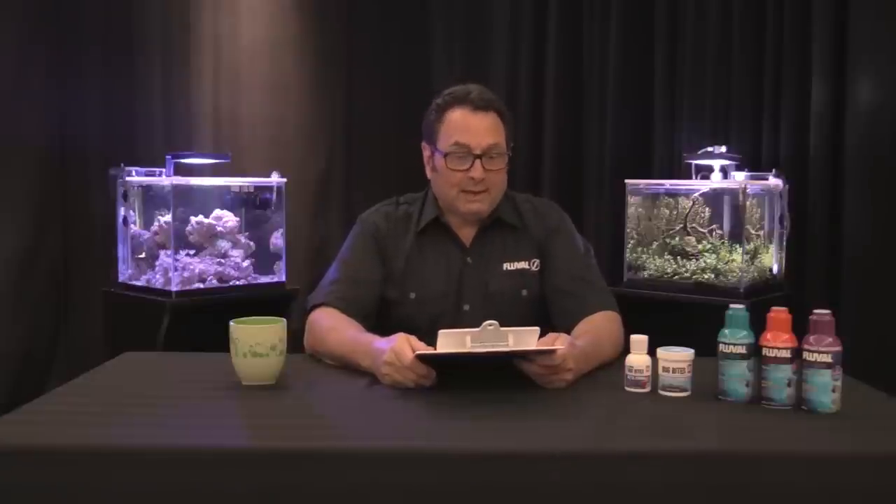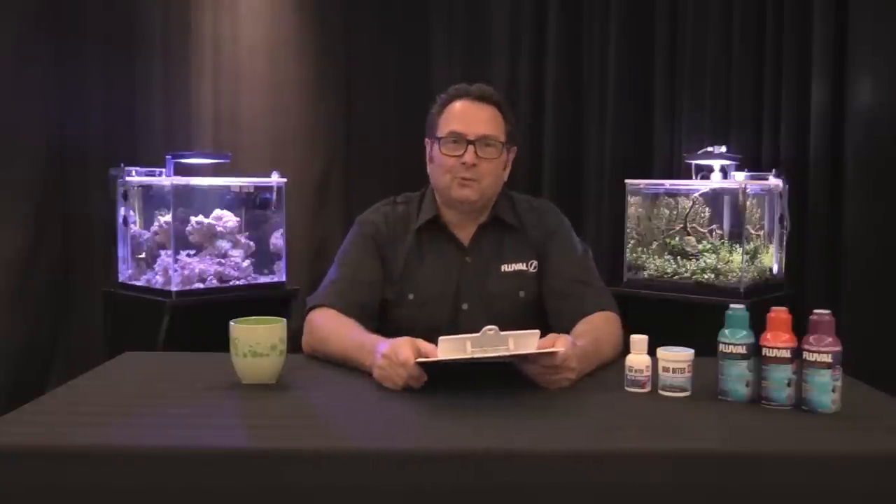Hi guys, today's Fish Spotlight video is on the Sparkling Gourami, or the Trichopsis pumila. Big shout out to Samantha R who asked for a video on this species — Samantha, your patience has been rewarded.